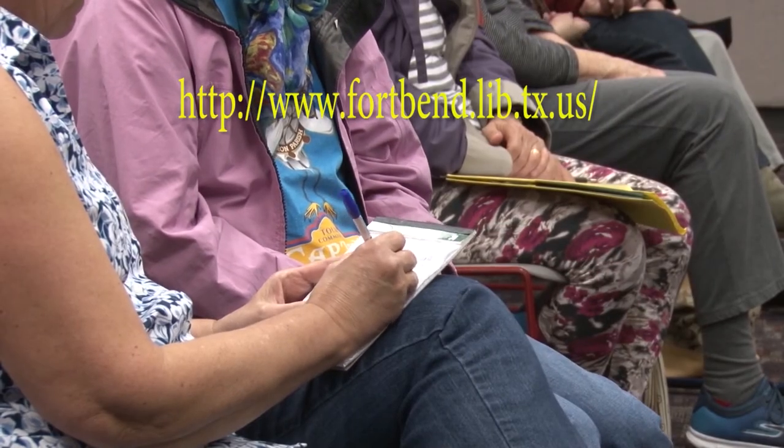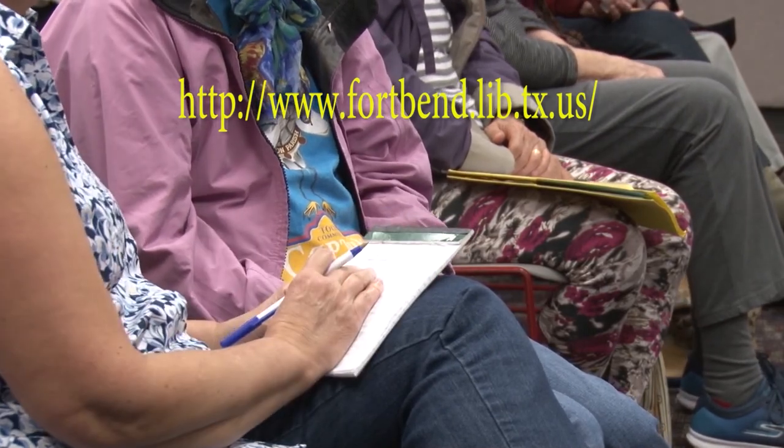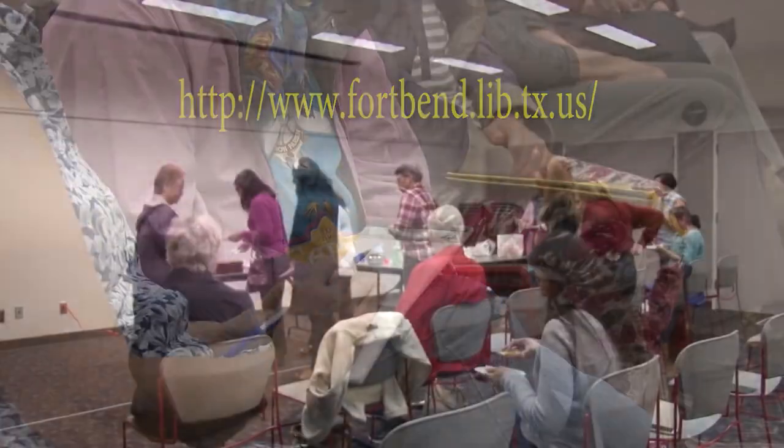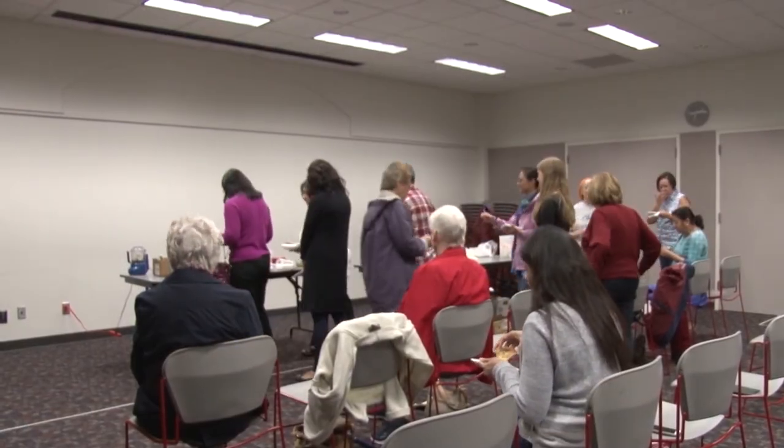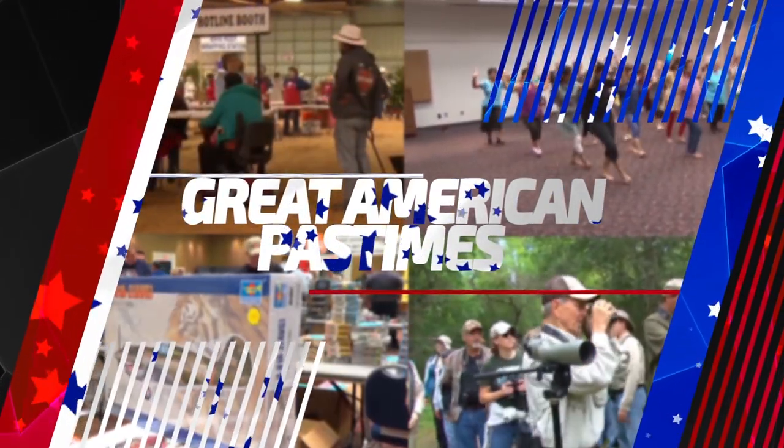For more information about Chef Ellen and future events at First Colony Branch Library, please visit their website. For Great American Pastimes, I'm John Davis.